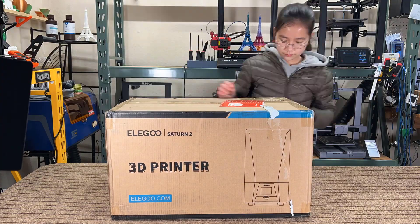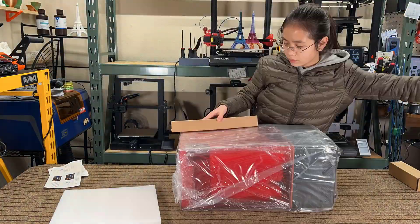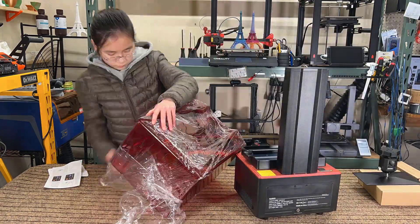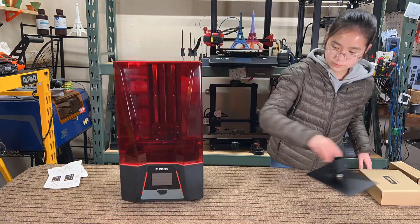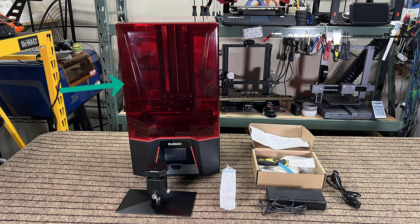The machine pretty much comes in one piece. All you have to do is remove all the protective materials. We have the machine, the build platform, the USB-powered air filter, the power supply, and some tools.